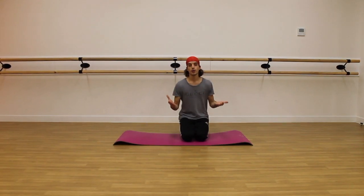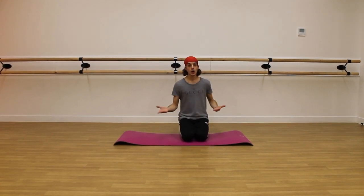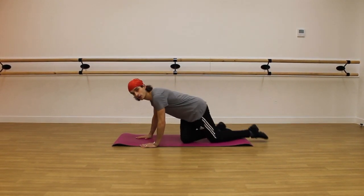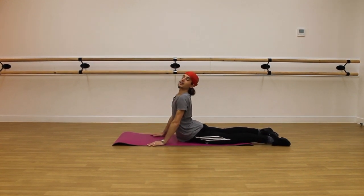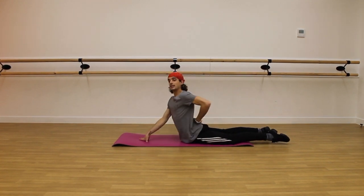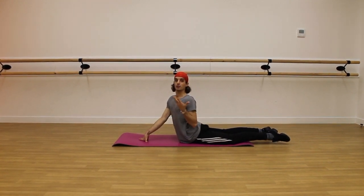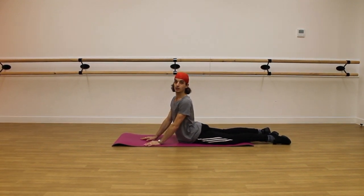I'll tell you how to strengthen your thoracic spine with some floor exercises. What I see a lot of dancers do before class is the cobra pose, where you're lying on your front and pushing your back up as high as you can. As you can see in my lower back, there's a lot of crushing of the vertebrae — so that's what not to do. I'll give you a few exercises which are strengthening and safe for your lower back.